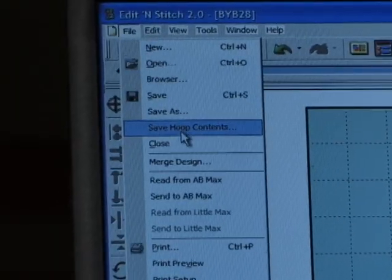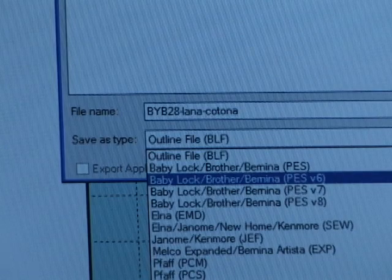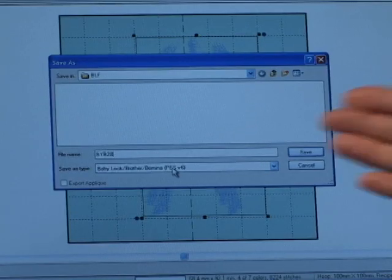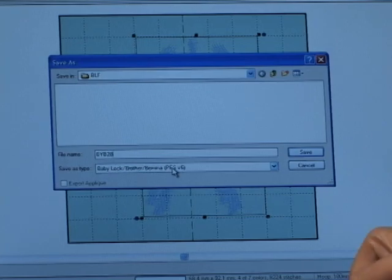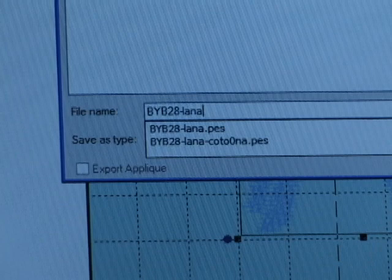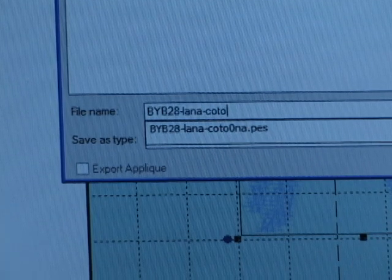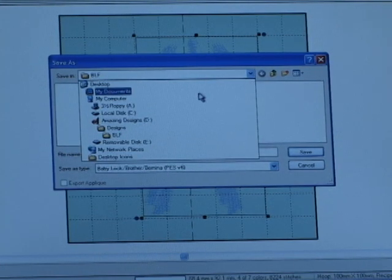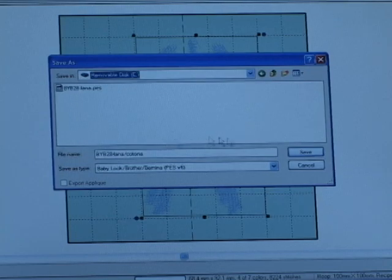Now it's time to save the design — Save As. First of all, change to the format of your machine. I'm using a Baby Lock, so I'm going to choose the PES format. The file name — because this is number 28, the Billy Goat — I'm simply going to name it to indicate that it uses my Lana and Katona thread, so that I know it has been reduced in size. Before I save it, I need to save it to the right place — the removable disk E. I'll hit Save, and it's ready to remove from the computer and put into my machine. Then I'll show you the embroidery results.